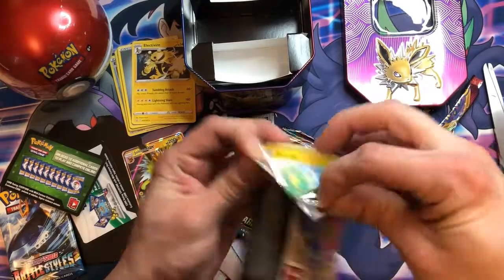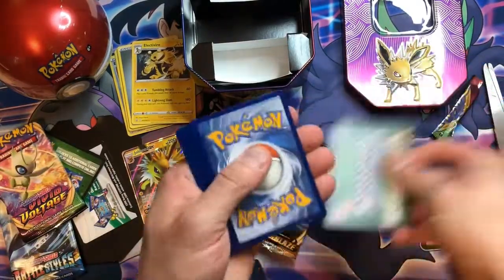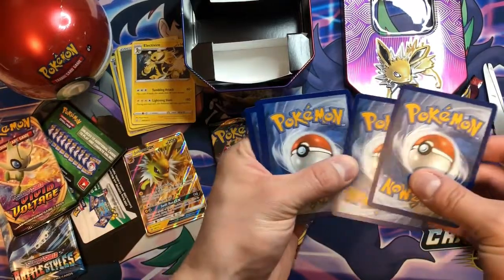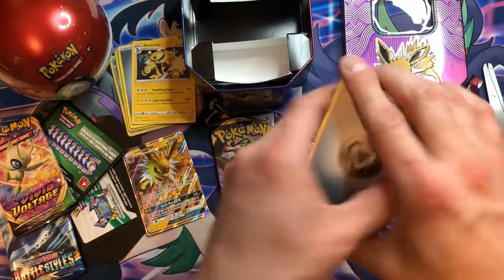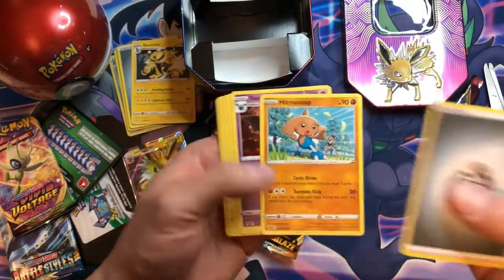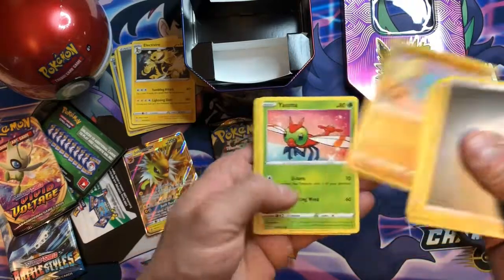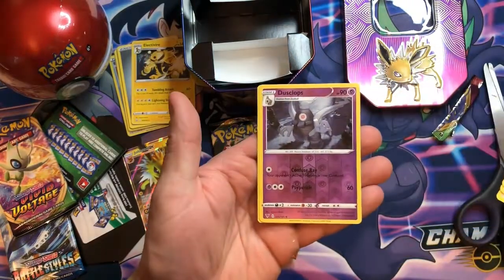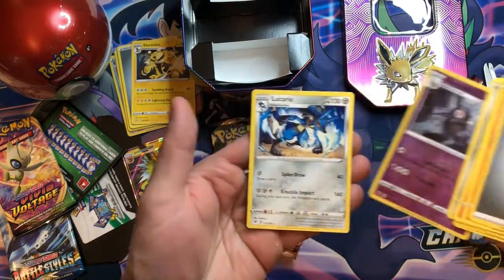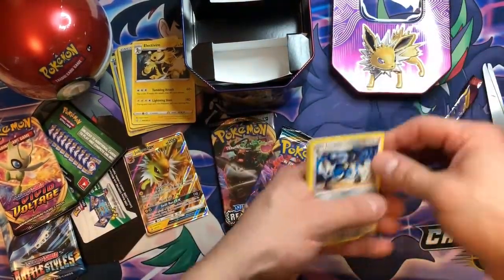Vivid Voltage though — that is a pretty cool set. We got a green code card though. Maybe the promos are going to be the best cards that we pull from these. That's a really cool Hypno/Noctop card though. We got Clefairy, Fampy, Reverse Holo Dusclops, and Lucario non-holo. Again, as we expected though.